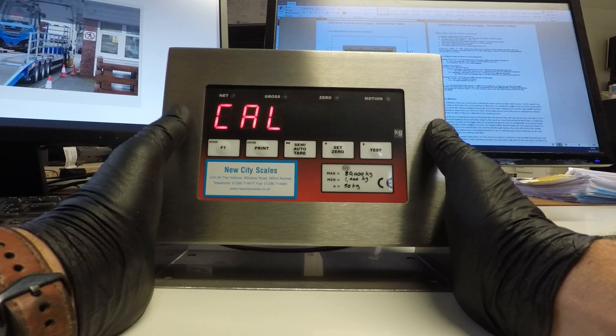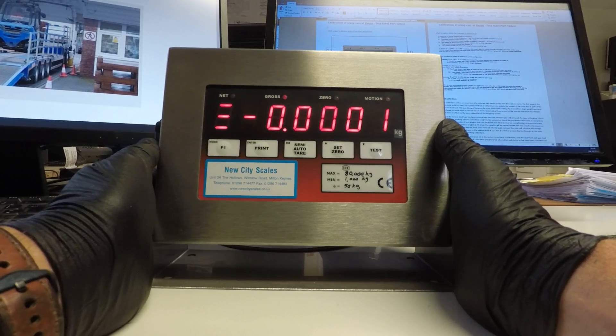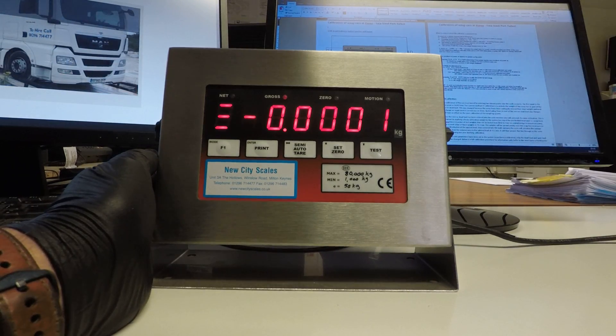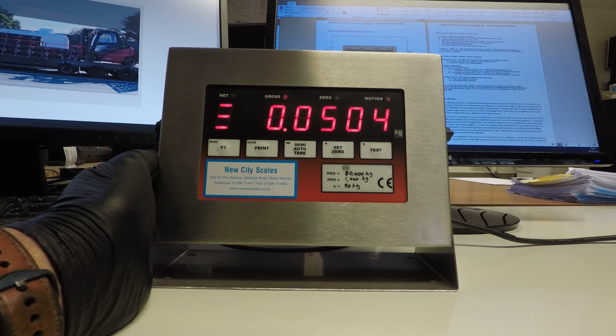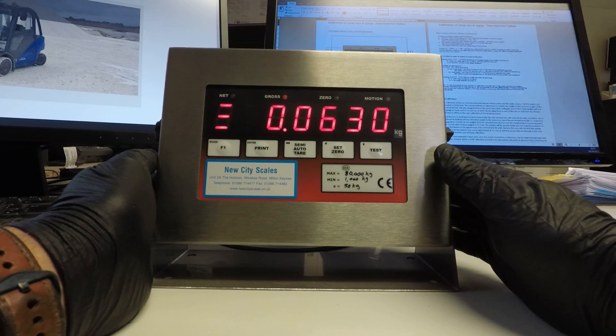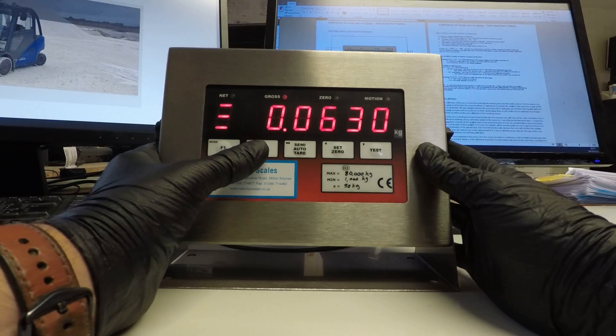The word Calat appears. Press mode and you now get a live zero output again from the scale. You can now apply the weights to the box. Once all the weights have been applied to the scrap box we can now press enter.